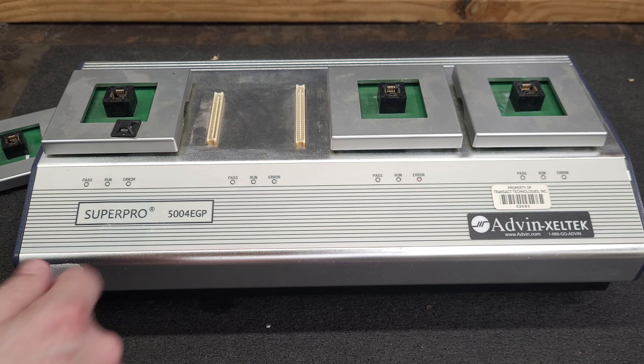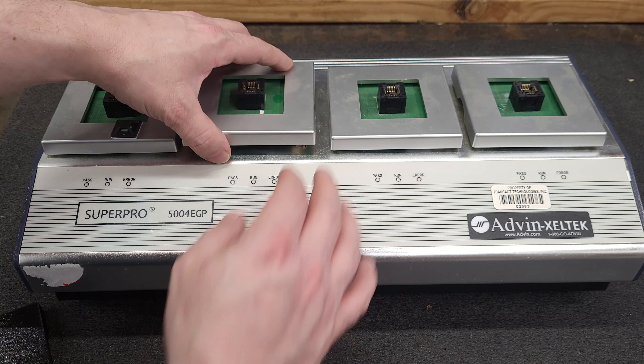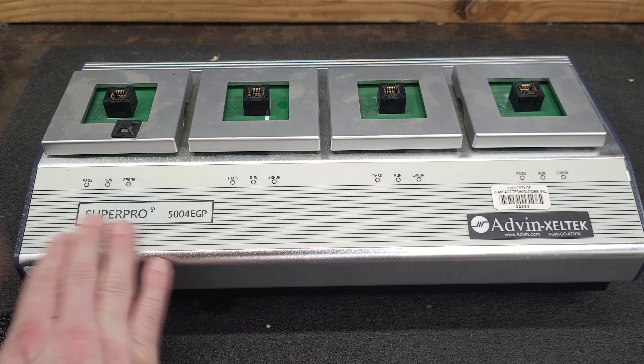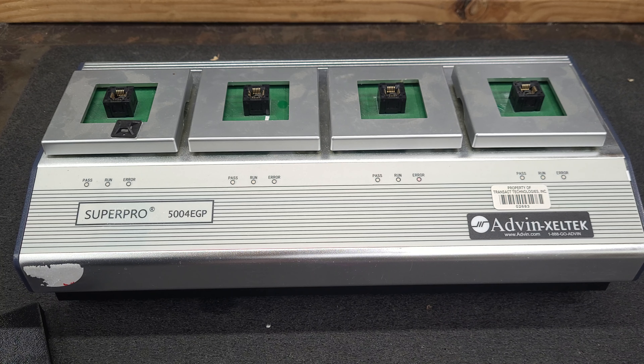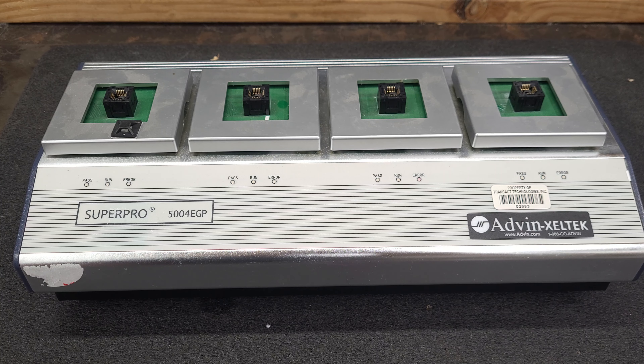It's definitely going to need cleaning because it's got a bunch of dust bunnies in it. But at least I was able to get that marking off. I will clean the rest of it up off camera, and next time you guys see me I will be doing a teardown of this.